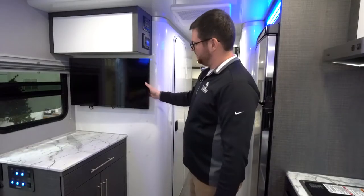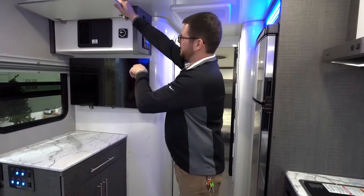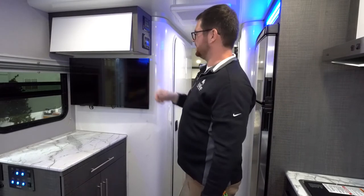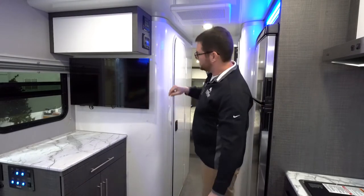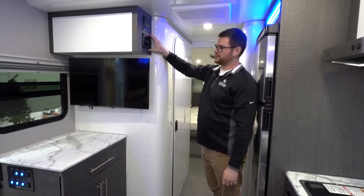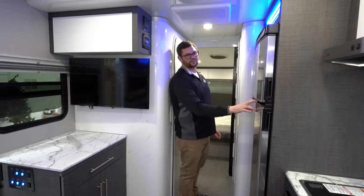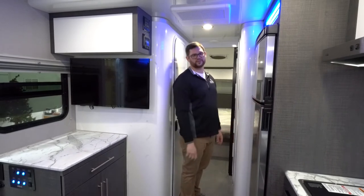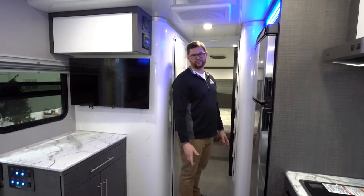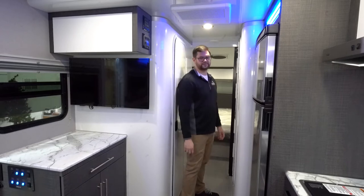Over here you've got your TV — one of two in the unit. Your fuse panel for your main systems is up here along with your battery disconnect switch, and you can see the soft-close hinge there. All your tank monitors, tank heaters, and radio with Bluetooth are also up here. The fridge is a 10 cubic foot 12-volt fridge — a very big fridge for a smaller trailer. This trailer is 26 feet long and 4,600 to 4,800 pounds, so it's very light and easy to pull.